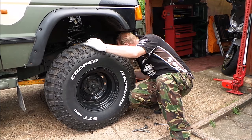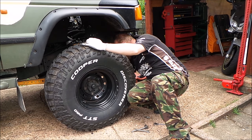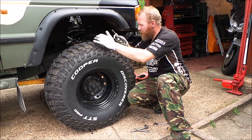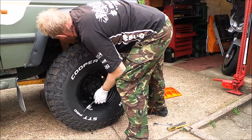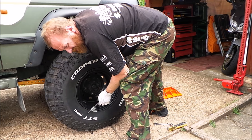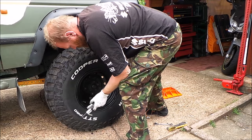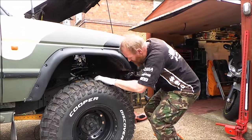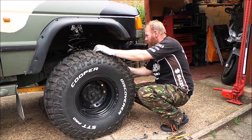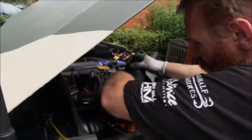That's one side in - making sure the spring is in the right place, looks about right. Remove the spring compressors, or in this case just hold them there. We've got the spring back in, the block's there. All we're going to do now is put back the shock and the turret. Put the shock back in.